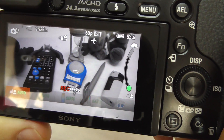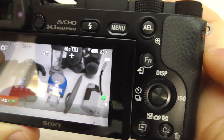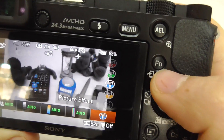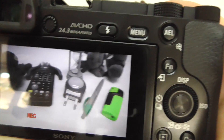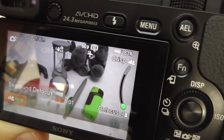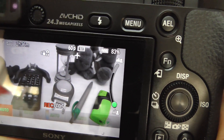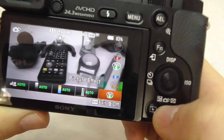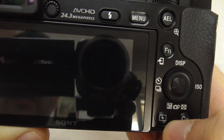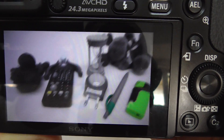To change the color, you have to stop the video — press the video recording button again. Then change to green, for example, and shoot another video in that mode. Everything is black and white and only the green is visible. I just stopped the video.